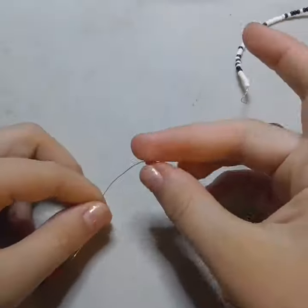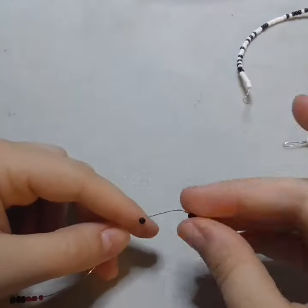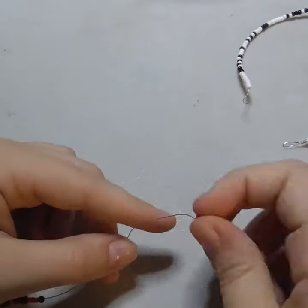This is part six of my making an Ed Sheeran themed Morse code necklace for his upcoming concert in my area. And for this album I chose Equals.